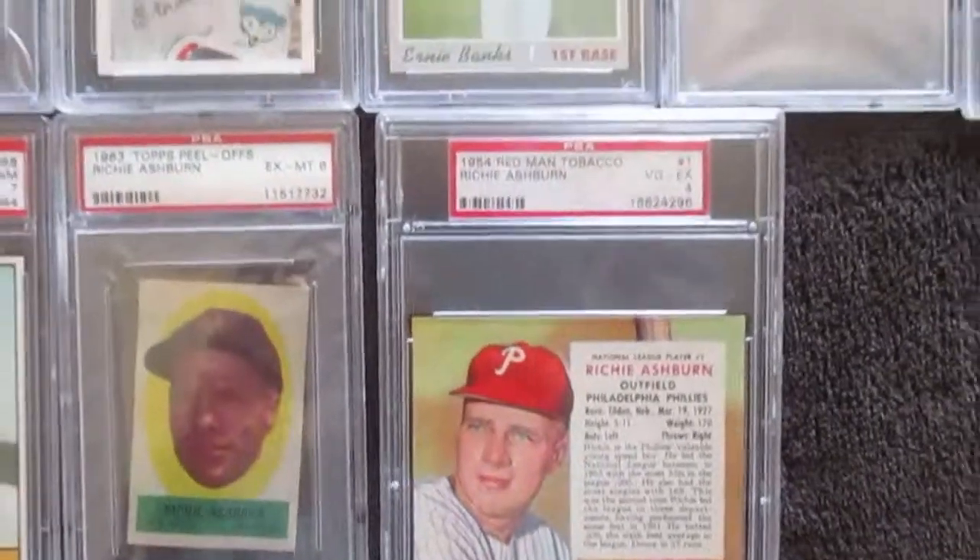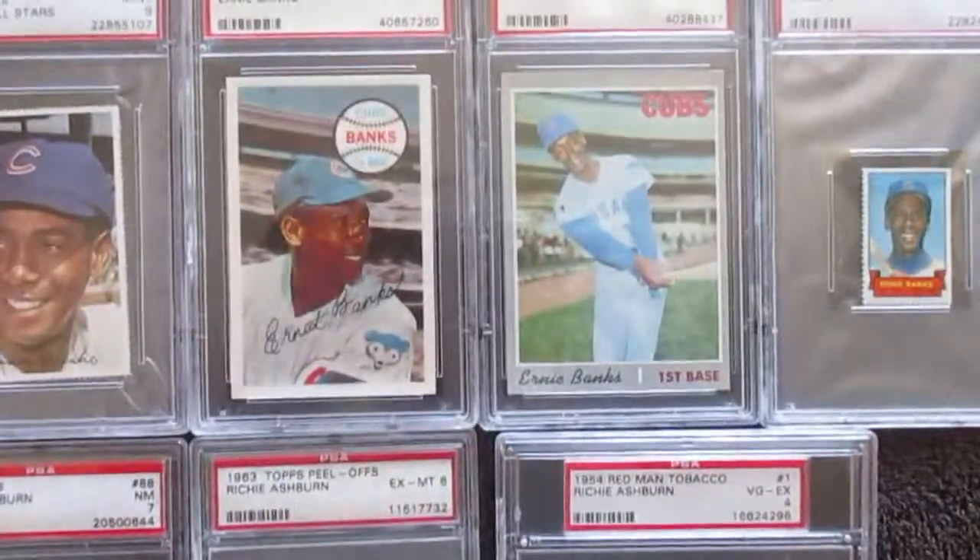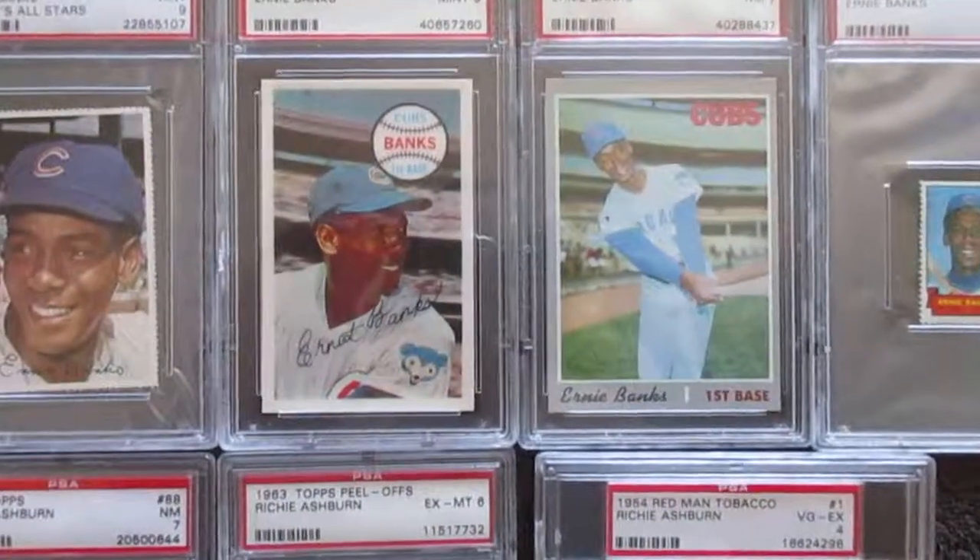Alright, that's all I have for my Ernie Banks and Richie Ashburn collection. Thanks for watching.